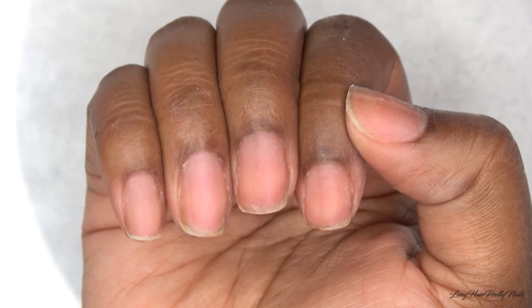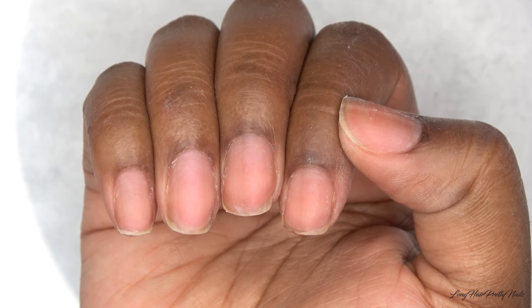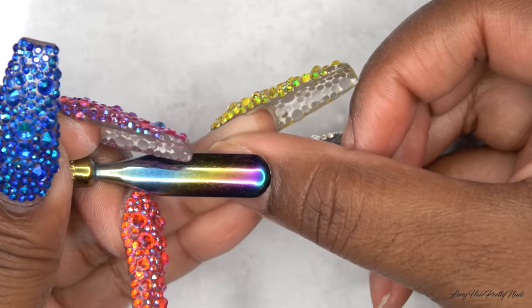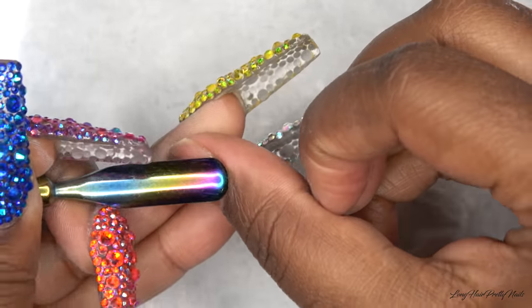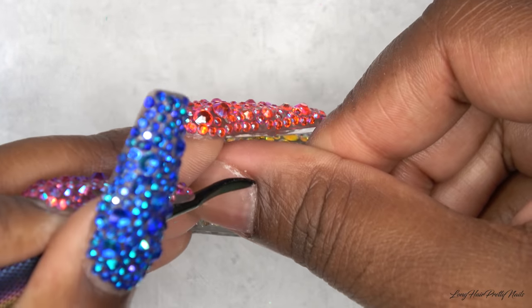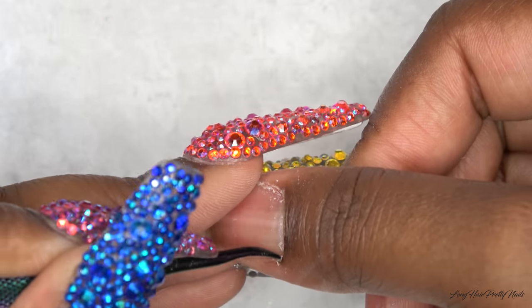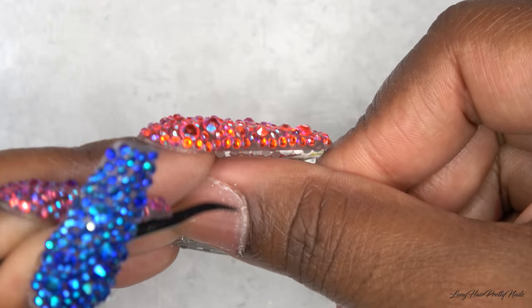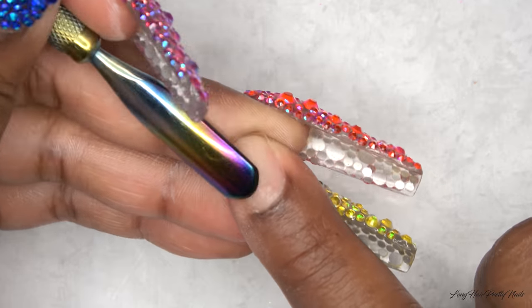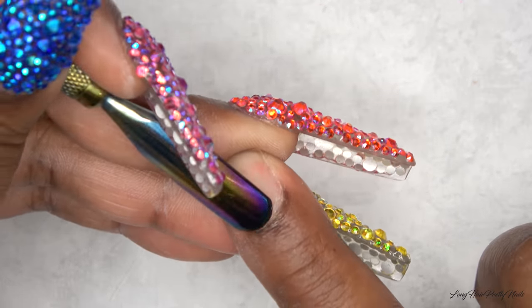So here are my bare nails and I just want to show a little bit of how I prep my nails because a lot of people have been asking questions even though I have a beginner friendly series. I take this cuticle pusher and I go ahead and gently push back my cuticles, and I also use the other end of the cuticle pusher to scrape away any of the dried skin away from the nail plate.